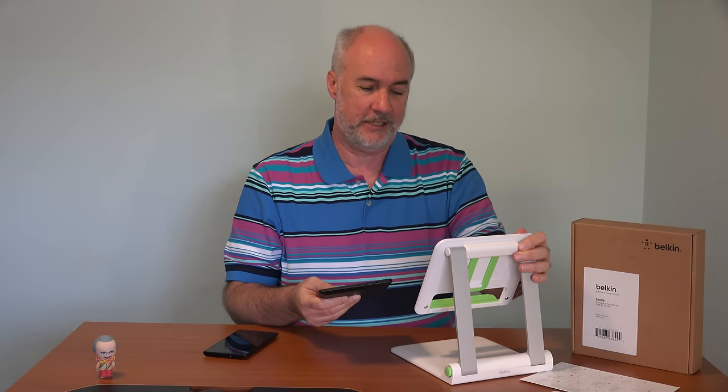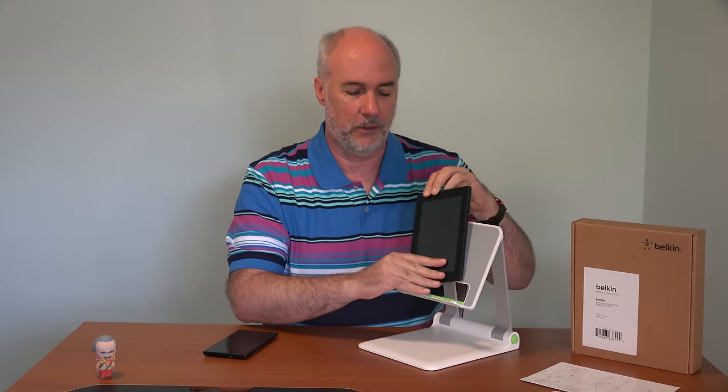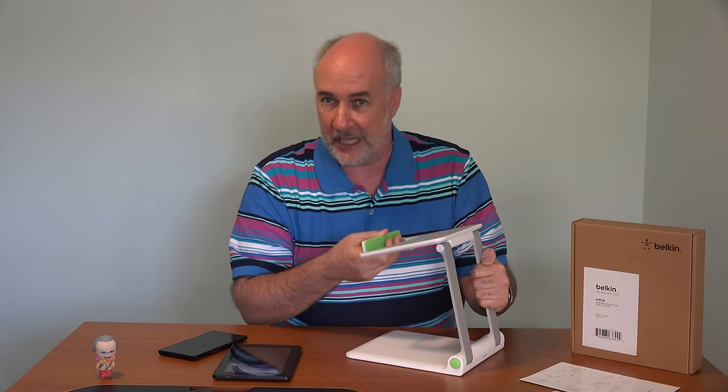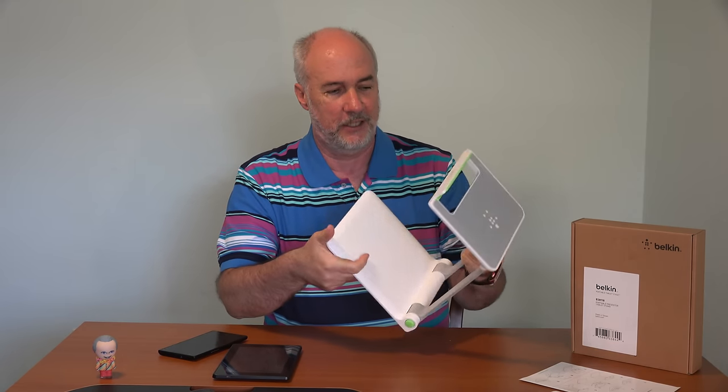It works with this tablet, which is a seven-inch screen. Now, if you get one that's too big, it still seems pretty sturdy, but if you're getting to those 11 and 12-inch Windows tablets, just make sure it's sturdy with it. I can put it like this or like this. This hinge seems to be pretty sturdy and have a good amount of tension in it, so it'll go through lots of foldings and unfoldings and still support what you put up here.